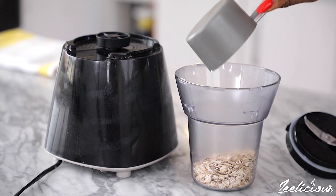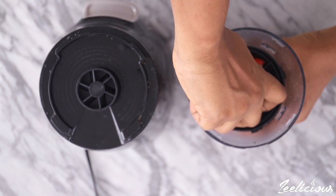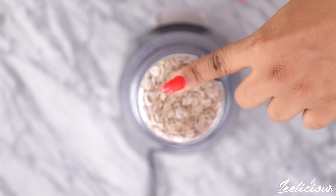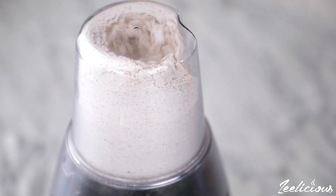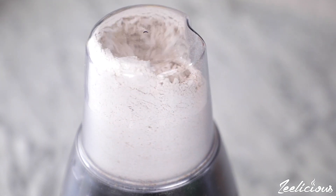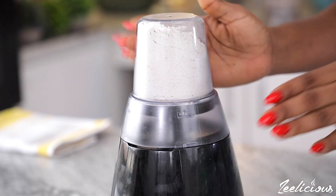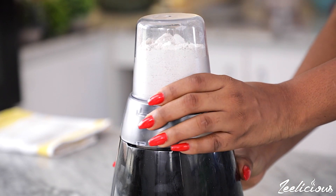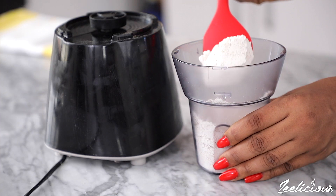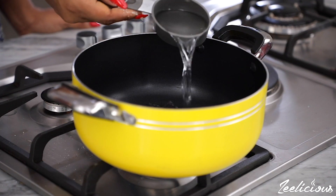For the second method, start by making some oat flour. Making oat flour is pretty simple — just place some rolled oats in a blender that's used to blend dry ingredients, or you can use your food processor. Blend until the oats powder is formed. That's how simple it is to make the oat flour.